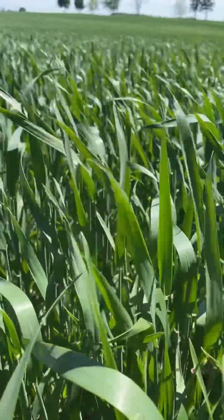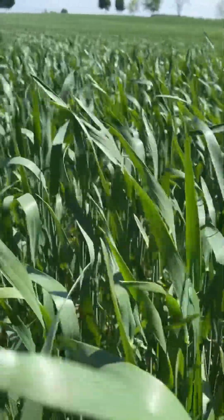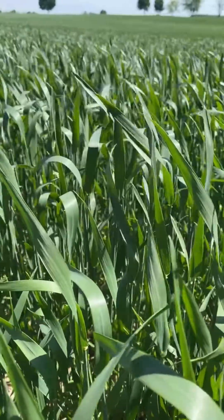Have you ever wondered how to identify the flag leaf? I'm going to show you how with a very easy and quick method.